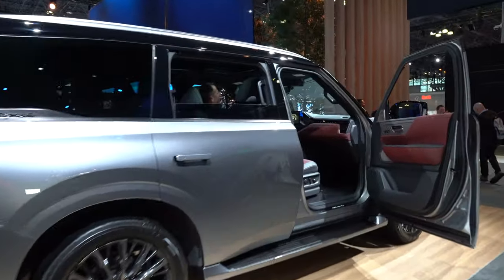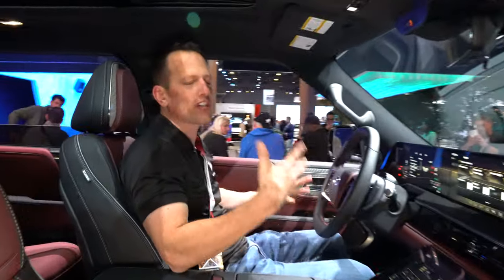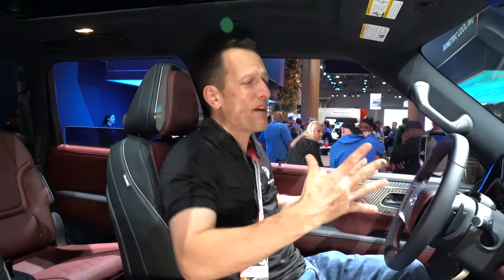We are inside this 2025 Infiniti QX80. I know you're wondering about pricing. The Autograph trim is the top trim with an MSRP of $109,000. But the great news is there will be other trims that are less expensive. And if you look at an Escalade, a Navigator, or the top trims of those vehicles, you're going to be spending over $100,000 as well. But let's see what Infiniti does differently.